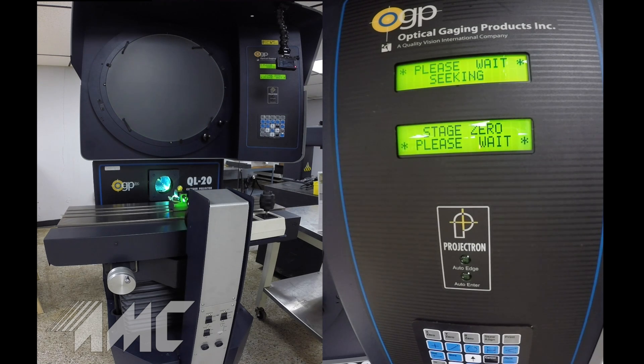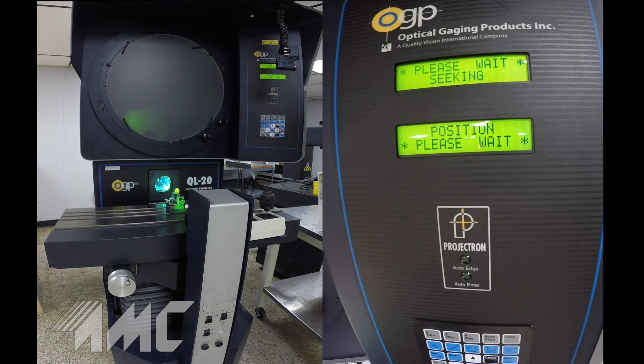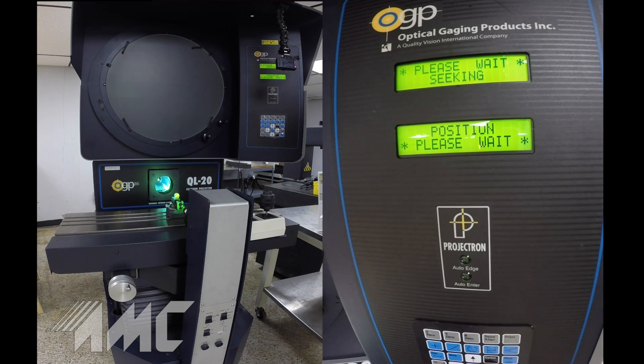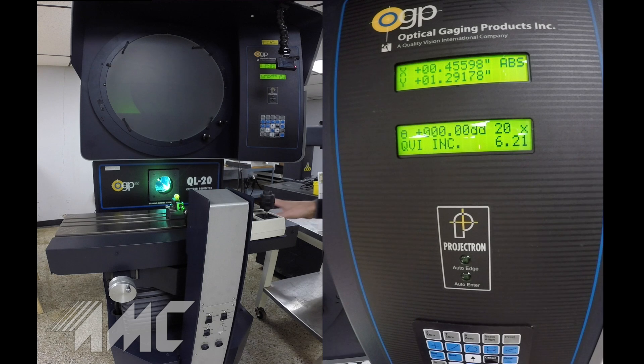This machine has DC motor drives and joystick control. It has the extended x-axis travel of a full 18 inches and travels 9 inches up and down.